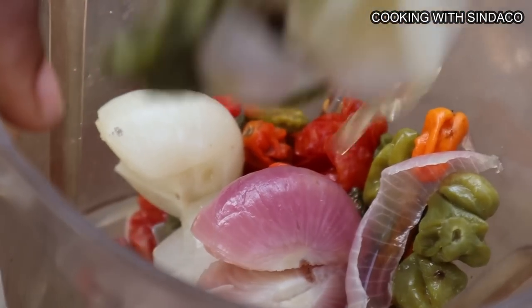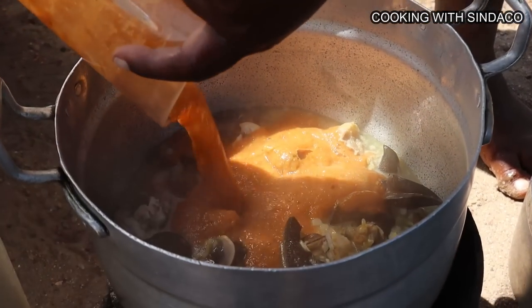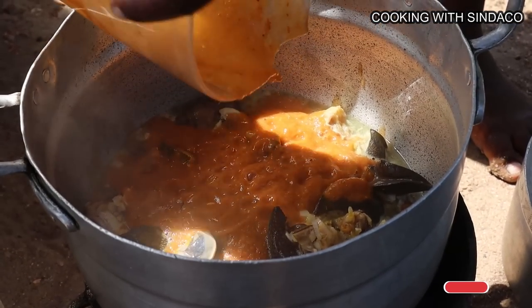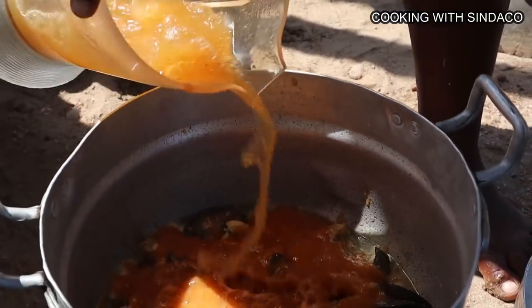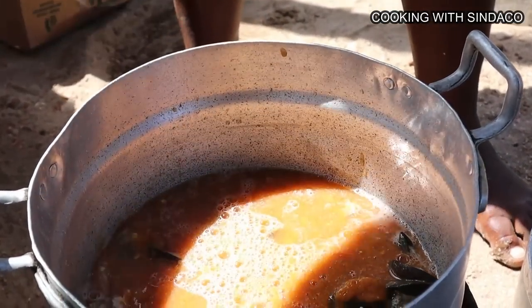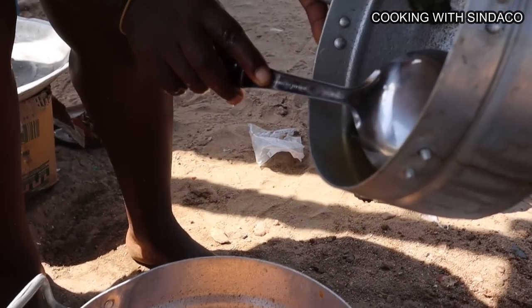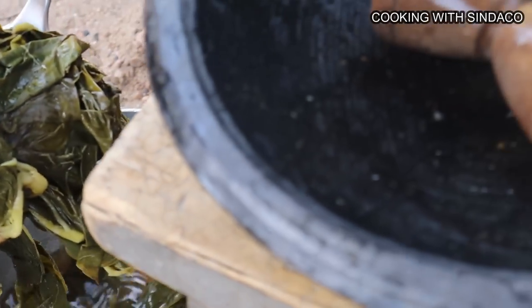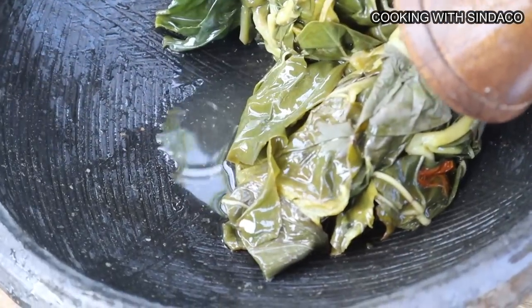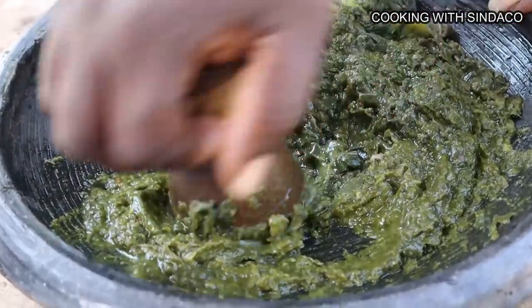Our contumbre is done already. We blend tomatoes, onion, and pepper together, then pour the blended seasoning on top of the snails and meat and put on fire. We add some water to the blender to wash it out and pour that in as well. We'll also add the liquid from boiling the coco yam leaves — it's beneficial, so we put that inside the soup too. Now we start to blend our contumbre or coco yam leaves in the local blender called asanka, blending manually.